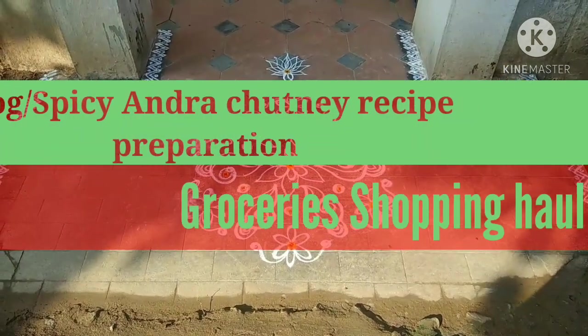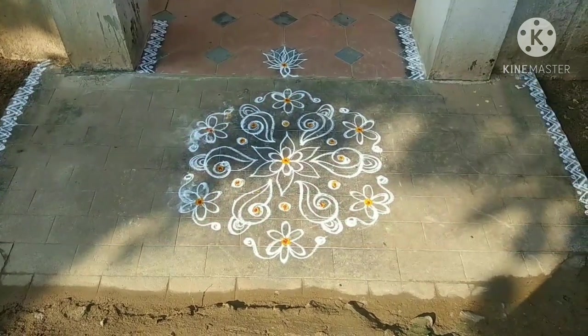Hi friends, welcome to Orchid Kitchen and Vlogs. We will start a vlog here.